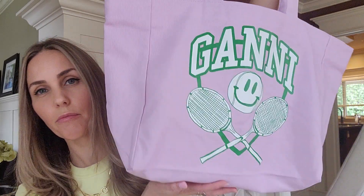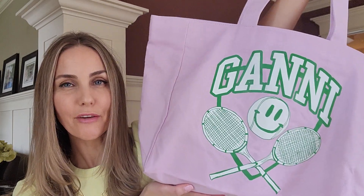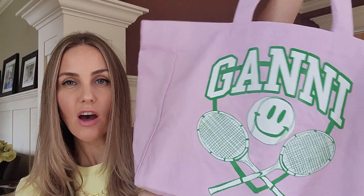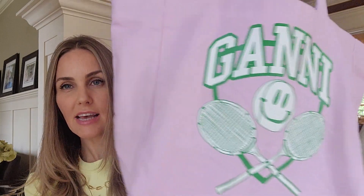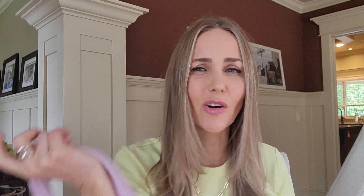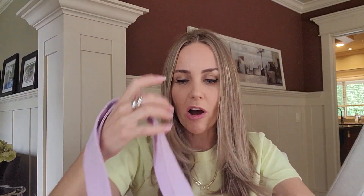The first item is this tote from Ganni. I thought it was really cute — I'm very into the colors and I thought it would be fun and easy for summer. It's quite oversized and literally just made of canvas. I paid $100 on sale; they were originally asking around $200 something, which I think is really crazy. Honestly this should only be $30 — even $100 is insane. There are no pockets, nothing — just a snap button closure.